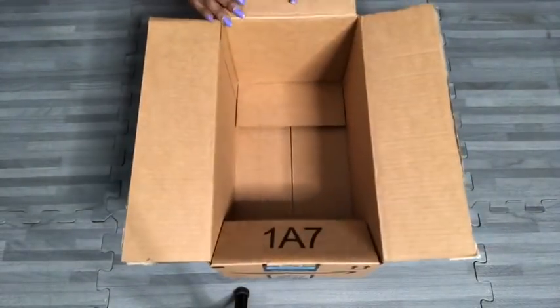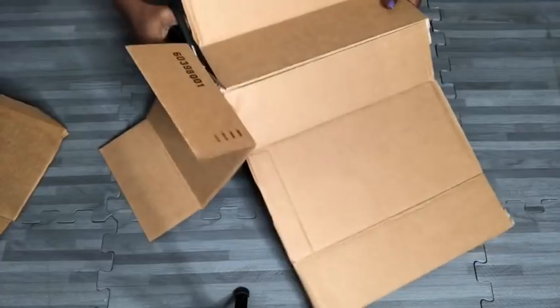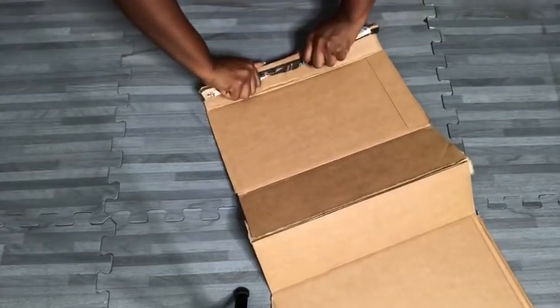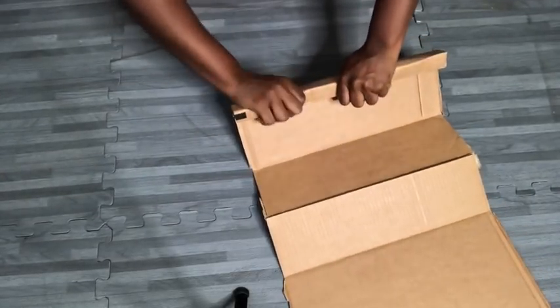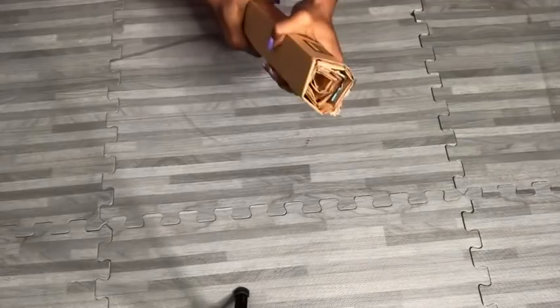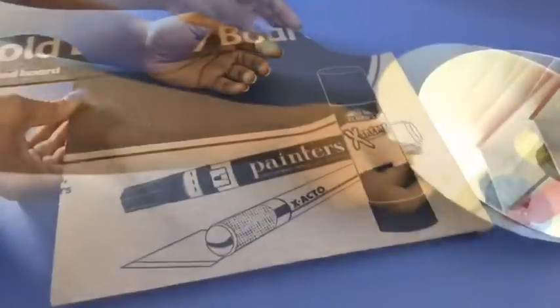I'm going to be using an empty box - open it up and roll it. I will need a base, so I'll be using this measurement of my 10-inch mirror to draw out the circle for the base.